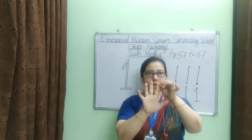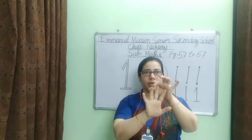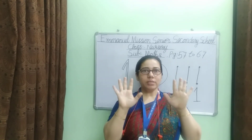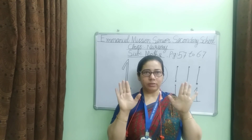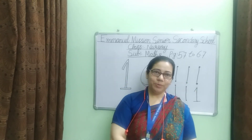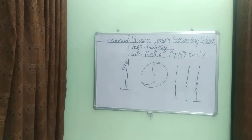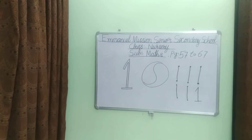Six, seven, eight, nine, ten. How many fingers? Ten fingers. Thank you. Five, six, seven, eight, nine. One, two, three.